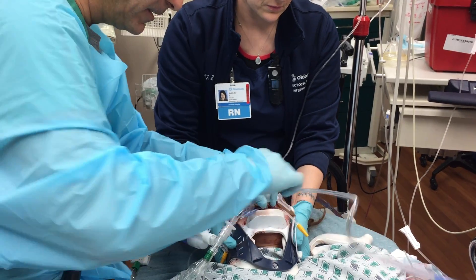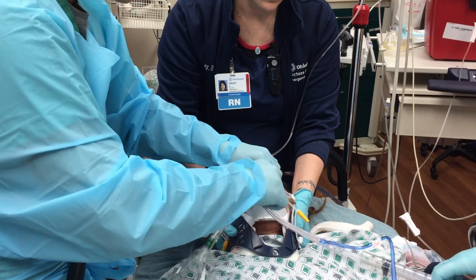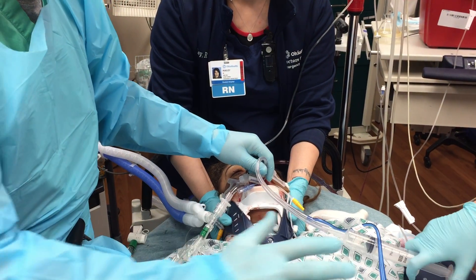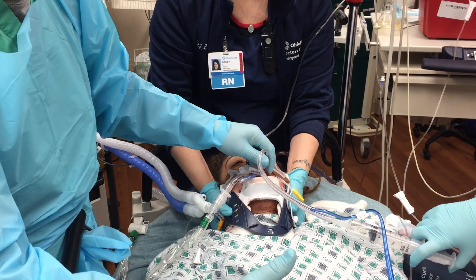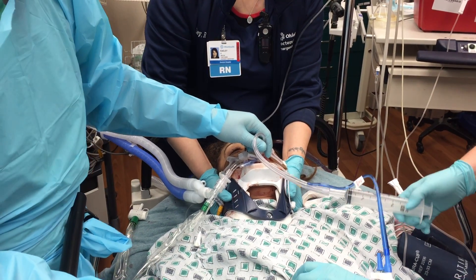Then I'm going to take the NG tube with a little more Surgilube and put it in. This is a rapid, effective way to decompress the stomach in any emergent situation, especially in a post-arrest when the abdomen is distended. It decreases the distension and improves venous return to the heart.